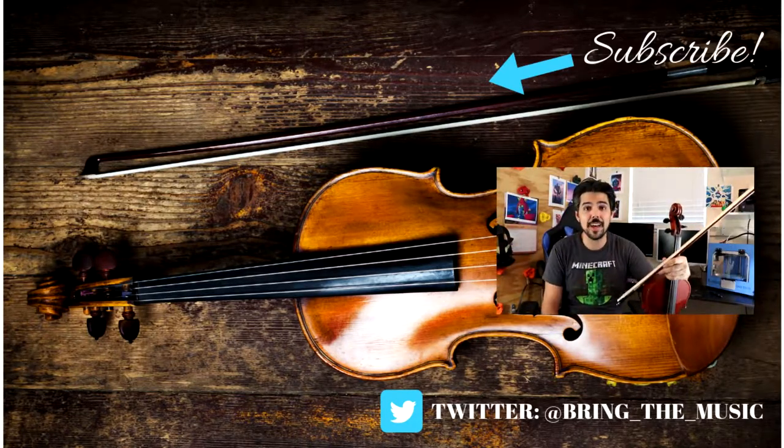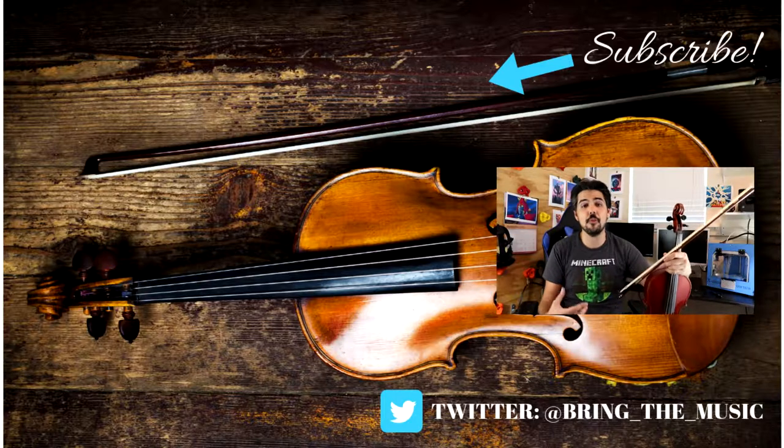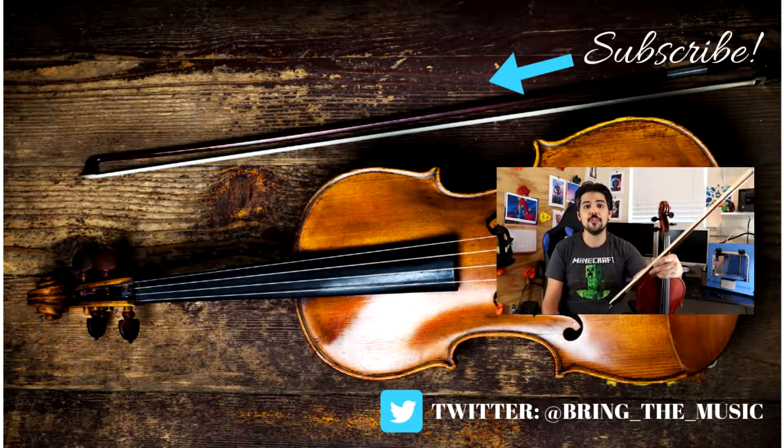If there are any questions you have or anything I can help you with, I am only a comment away. Remember to like and subscribe, and thank you for watching.